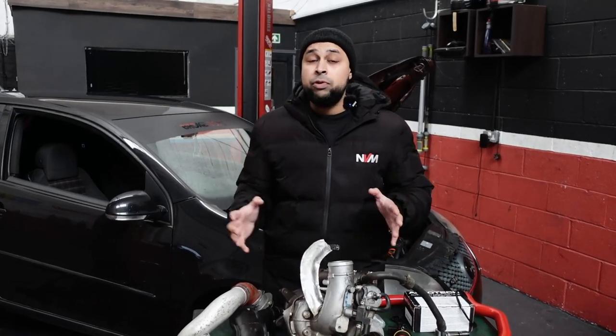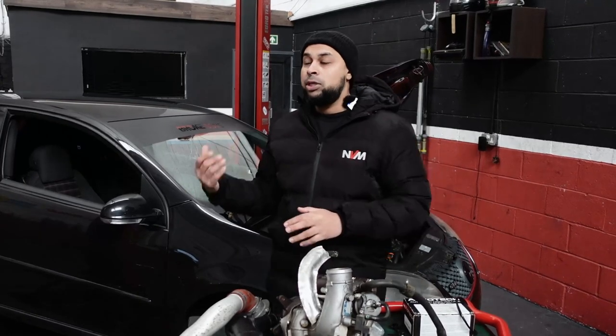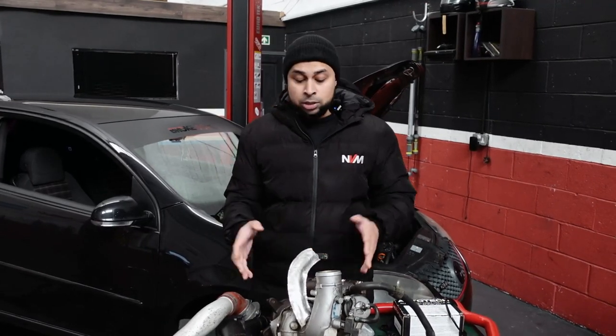We're going to target about 350 to 360 horsepower with about 550 Newton metres of torque. The engine itself — the BWA — hasn't got the strongest pistons and rods like on the CDL S3 Golf R blocks, but nonetheless it can still manage the boost for a KO4 setup pretty well.